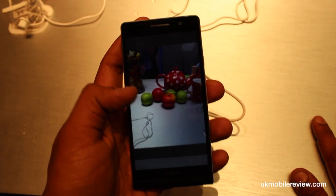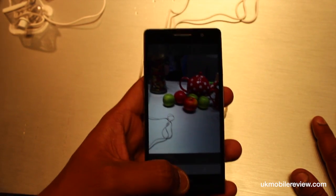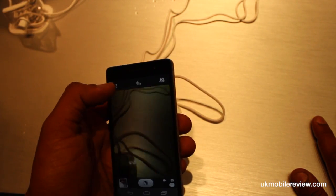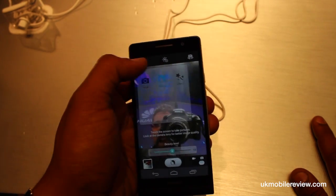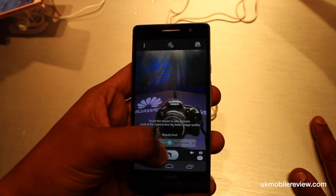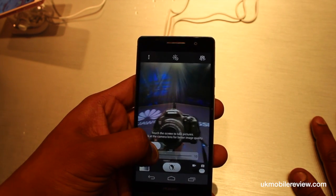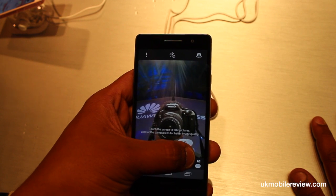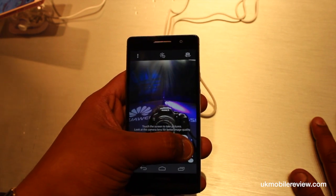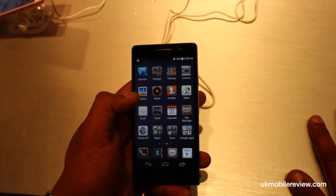So this is it with beauty mode at 0 and beauty mode at 10. Not a massive difference, we know. However, the real transformation happens when you switch to the front-facing camera. It will apparently allow you to change the quality of the image being produced.